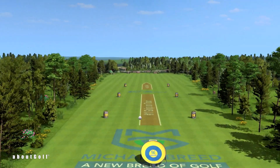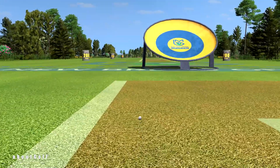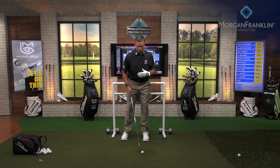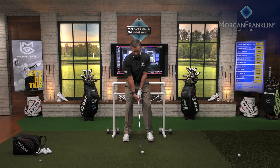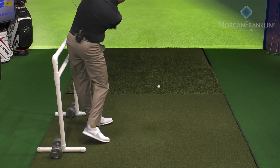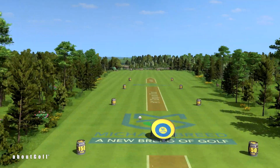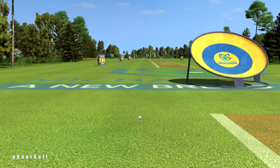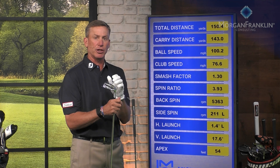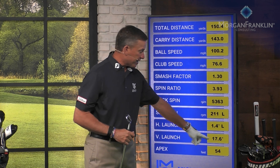When I hit that shot I got a fairly consistent strike — didn't swing hard but it went at my target. Now let's find out what launch angle we got. Come up to the front here: you're going to see I'm between 17 and 19 degrees with this seven iron. Looking at the data: 17.6 degrees, with an apex of 54 feet.